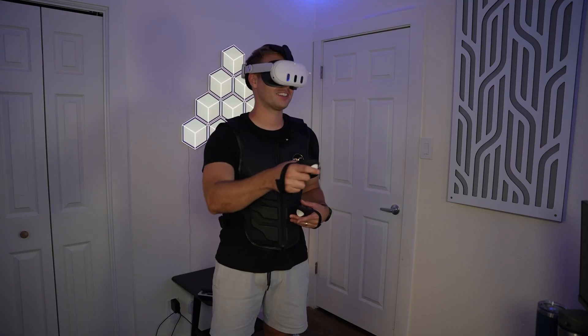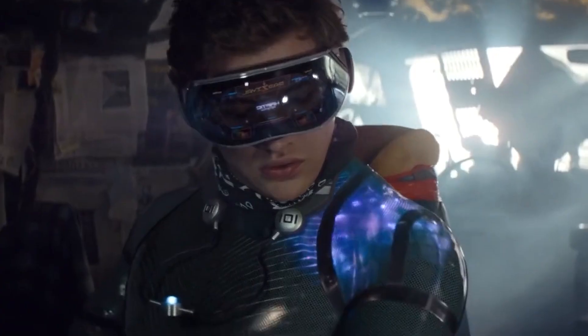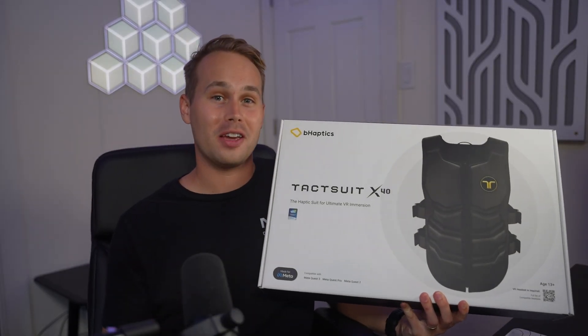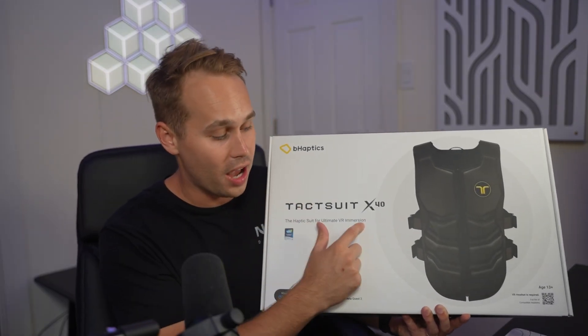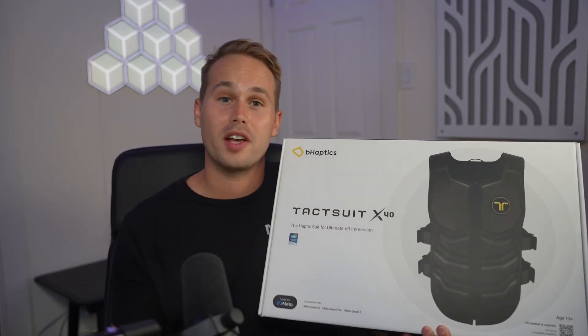This is a haptic vest that makes you feel sensations from VR in real life, just like Ready Player One. Today we're going to find out how close we are to reaching that reality by unboxing this, trying it out for the first time, and giving it a review. This one is specifically called the B-Haptics Taxu X40, and it right now goes for $530 US dollars.